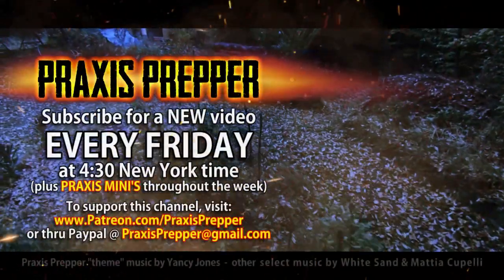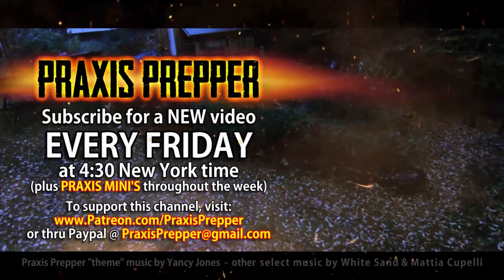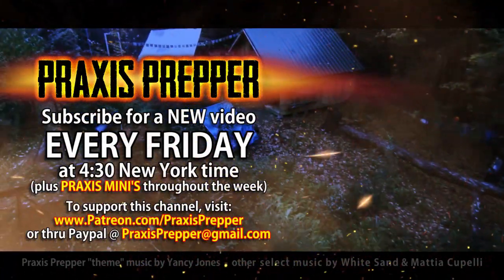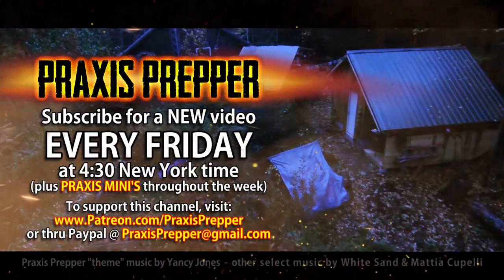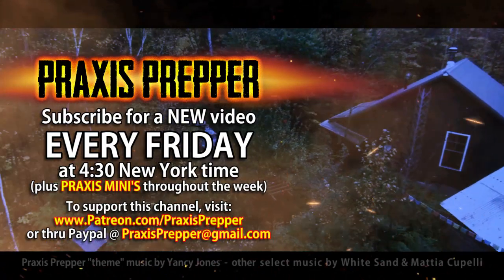I don't know about the cost and damage to this camera though — I should put this thing away. Thanks for watching. Please subscribe and tune in every Friday at 4:30 New York time for a new video. And if you'd like to support this channel, you can do so through Patreon or PayPal.